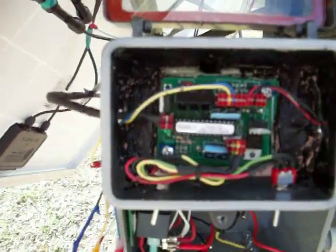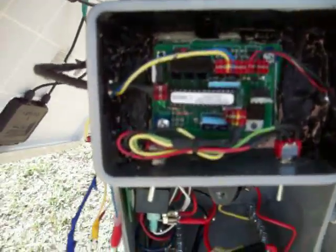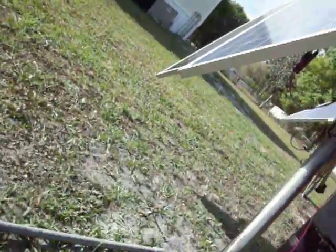The weather's kind of screwy right now — intermittent clouds. That's why this thing's going nuts. Can't wait to show you my third tracker. It's going to have a totally different drive mechanism with a 24-volt actuator, which works much slower — and believe me, slower is better. These clouds are really raising hell today.